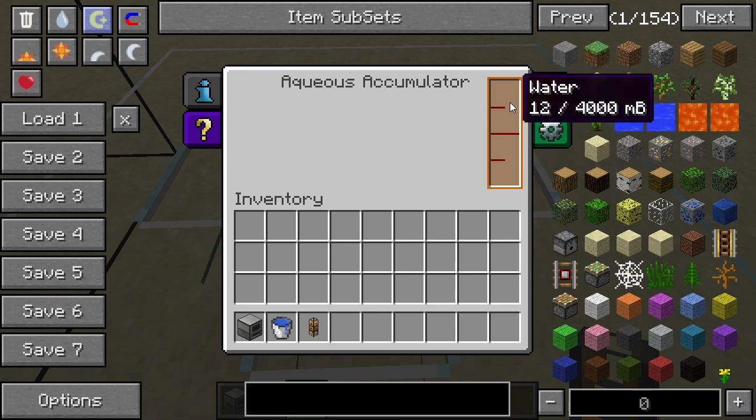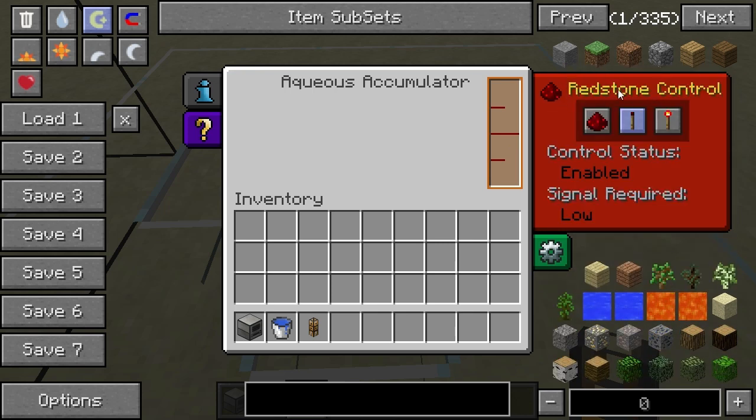After a while this will fill up and it holds 4000 millibuckets, or four buckets. Now we have redstone control here like most of the Thermal Expansion machines, and this allows you to turn off the block. Right now it's turned on because it's set to low. If you apply a redstone signal it will turn off because you no longer have the on setting, which is no redstone signal. If you set it to high, it's turned off because it only works when you are applying a redstone signal. You also have ignored, which means it will just ignore any redstone signal and just work. I'll leave it on that for now.